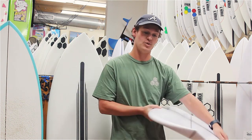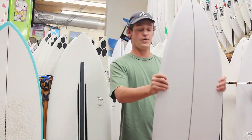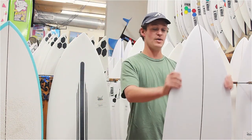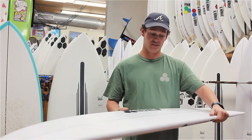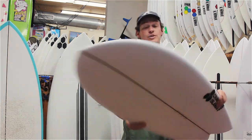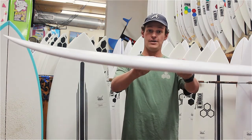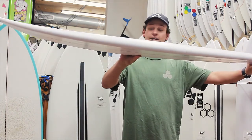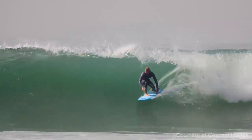It glides but turns a little bit better than a traditional fish because of the thinned out rail. It has a pretty wide outline with the wide point over the chest, so it makes it an easy paddler. It has a single to subtle double concave that starts about halfway back, which also helps with performance and drive. The rocker is a relatively low entry rocker with a flat exit rocker, which again helps with paddling and also planning speed.